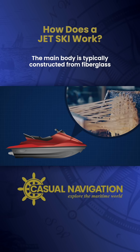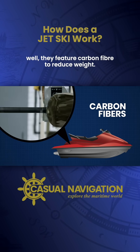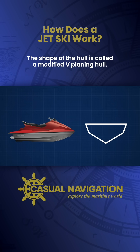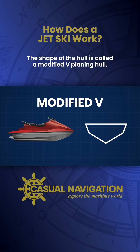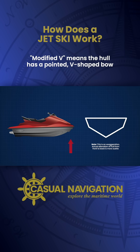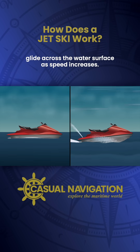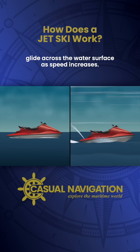The main body is typically constructed from fiberglass, while some high-performance models feature carbon fiber to reduce weight. The shape of the hull is called a modified V planing hull. Modified V means the hull has a pointed, V-shaped bow that gradually flattens as it moves toward the stern. A planing hull is designed to help the jet ski glide across the water surface as speed increases.